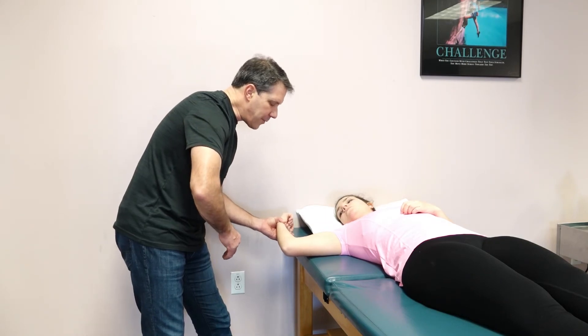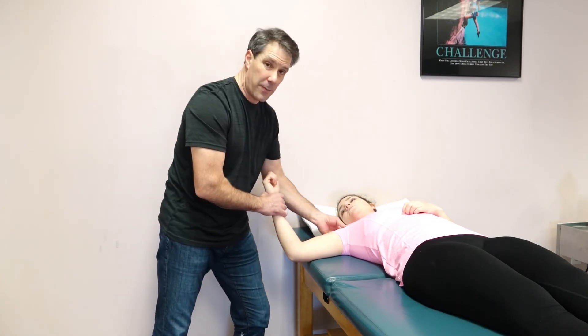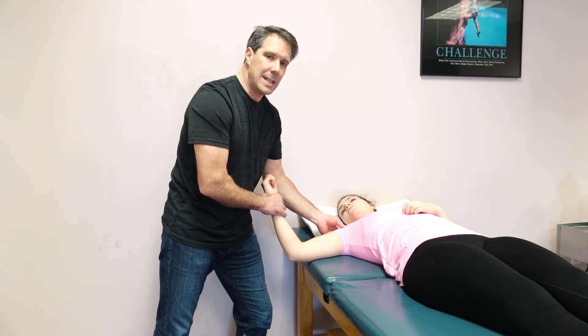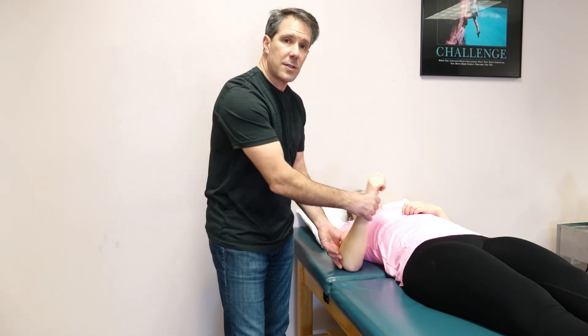If they do have a positive sign, they would have discomfort in the bicep region. It can also give them discomfort inside the shoulder, typically deep and posterior, and that would be a positive biceps load test for a labral tear.